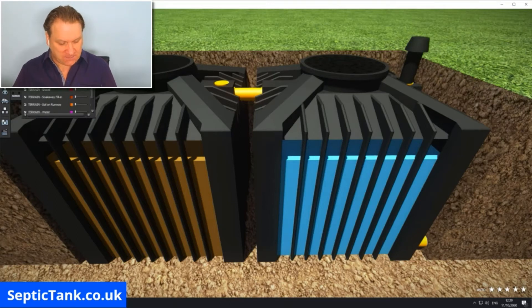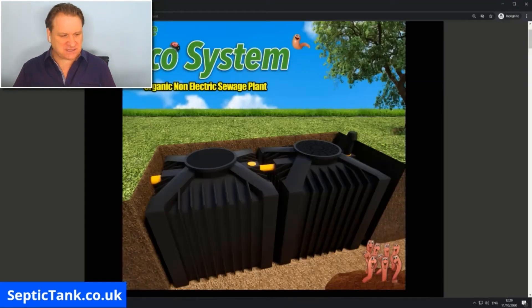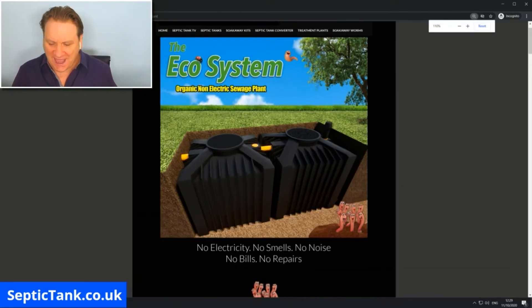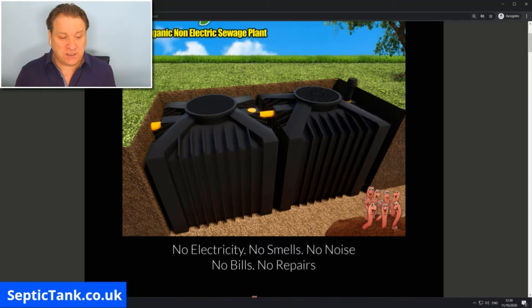Compared to the electric ones, here is the system I'm talking about — the Germans invented a system called the Ecosystem. That's the Ecosystem right there. This is an organic, non-electric sewage system. For me, anything that doesn't use electricity, doesn't smell, makes no noise, doesn't break down, and doesn't need repairing is a no-brainer.